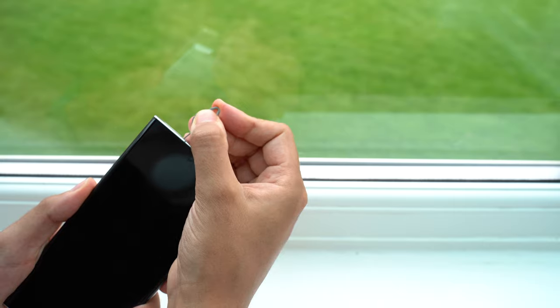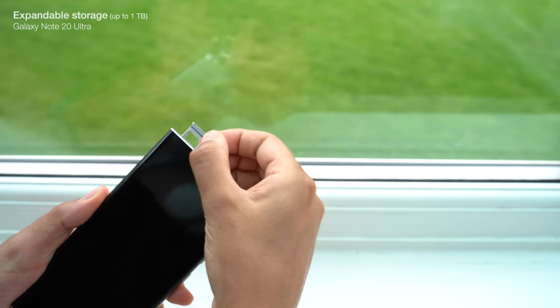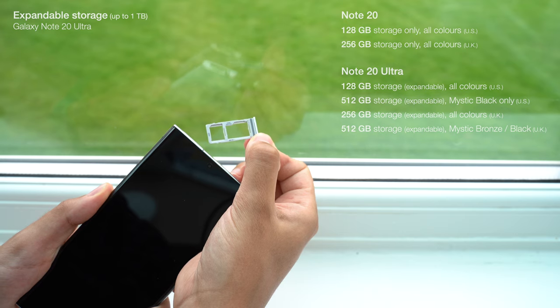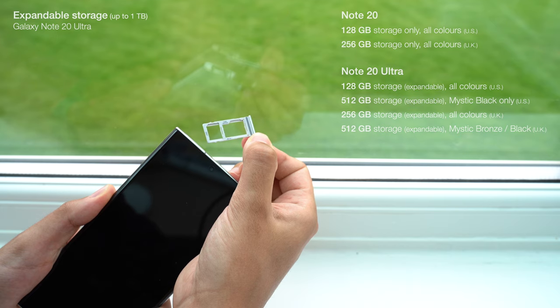Just like last year's phones, only the higher spec model gets the hybrid SIM card tray, which means that only the Note 20 Ultra has expandable storage. Depending on your region, there will be restrictions on the base storage too, with US customers stuck with just 128GB for the regular Note 20 — half the storage of last year's Note 10 options — whilst the Ultra has a 512GB option, but only in Mystic Black.